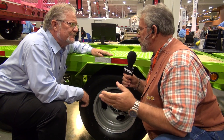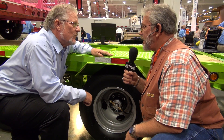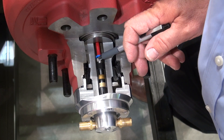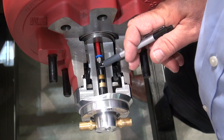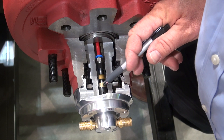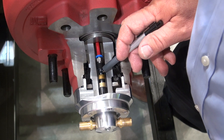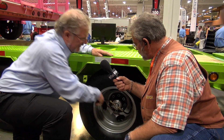I've seen these on H1 Hummers and semis, and it's sometimes hard to understand how they work. But the air goes through the center of the spindle on the axle. That's correct — the center of the axle is hollow. The air comes through a tube, then goes through a rotating mechanism, then comes out the rotator and goes to each hose, to each wheel.